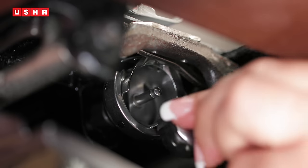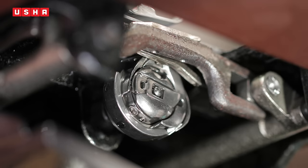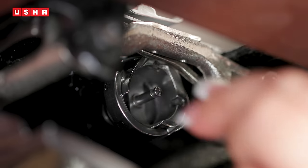In the same way, hold up the latch and insert the bobbin case. You will hear a soft click when it's in place. Release the latch then. Now that you know how to remove the bobbin case, take it out and slide out the bobbin from it.